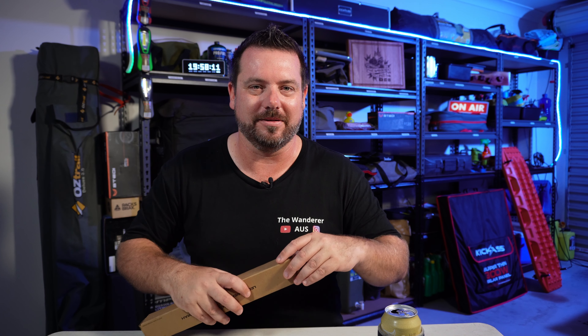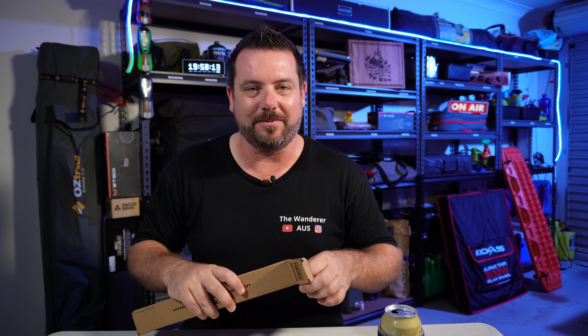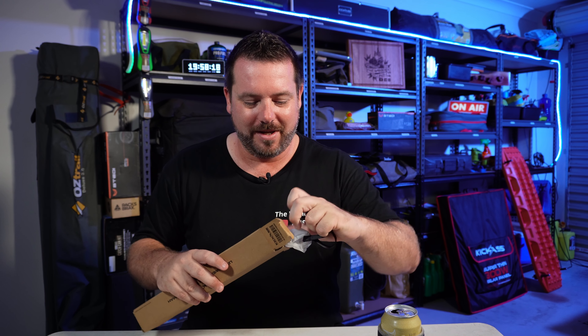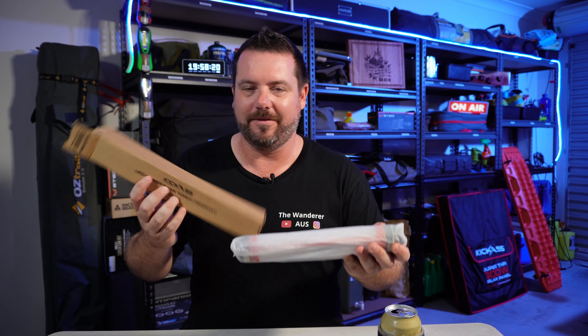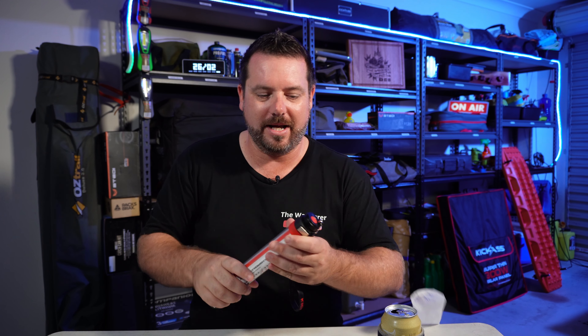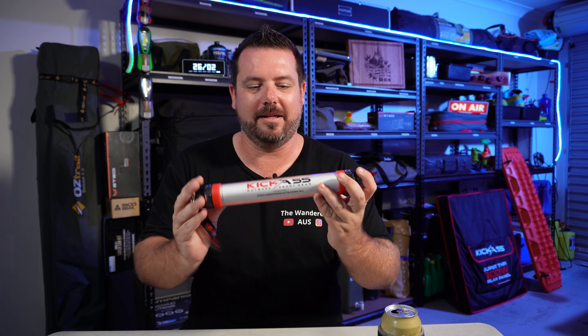I've seen these around at campsites and thought this looks like a pretty cool little unit, so I got myself one. It comes with the USB-C and USB-A charge cable, and here's the unit itself — nice little packaging there, Kikars, well done. Take the little cover off, and she's away.